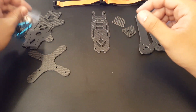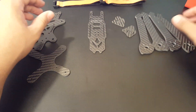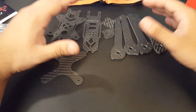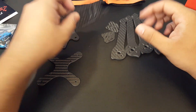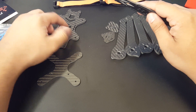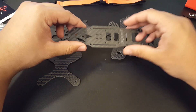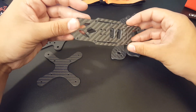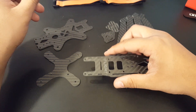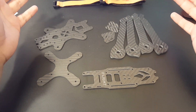Since it is a lowrider, it's going to be pretty low, kind of like the Martian or the alien frame. I might call this the alien killer because it's low and not fat. For those who love top-mounted batteries, you can do that here, and they also give you cutouts if you want to run it through the bottom.